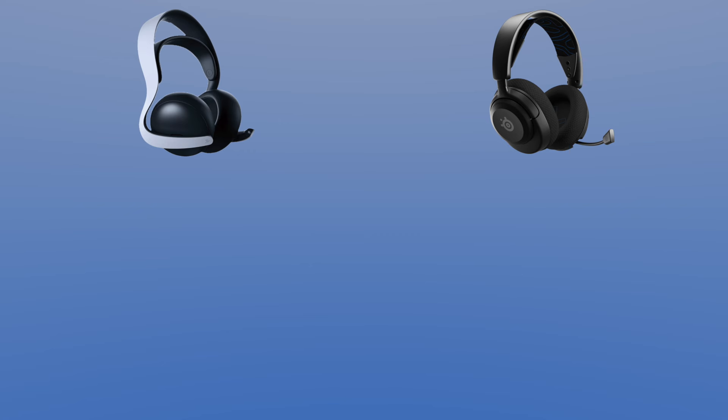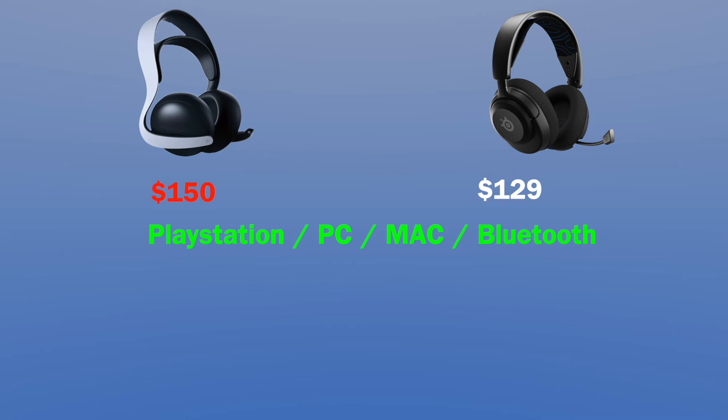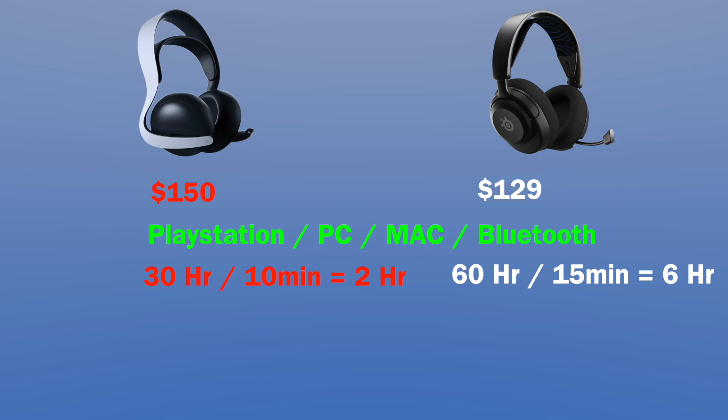As for the price, the Pulse Elite is at $150 compared to the Arctis Nova 5P at $129. They're both compatible with PlayStation, PC, Mac, and wherever Bluetooth is available. If you want to use it for Xbox, you would have to get the 5X version. As for battery life, the Pulse Elite gives you 30 hours on a full battery with a 10-minute fast charge for two hours. The Arctis Nova 5P gives you 60 hours on a full battery, with a 15-minute fast charge giving you six hours of gameplay.